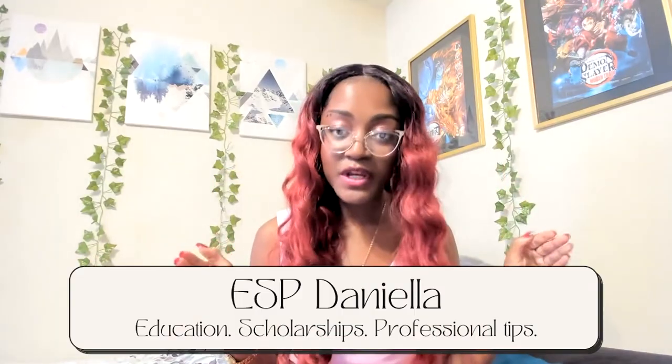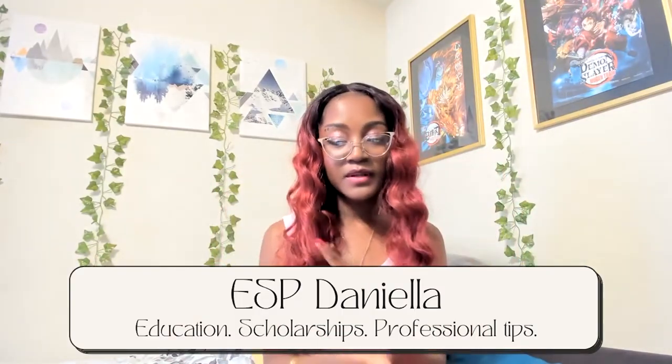Hi everyone and welcome to my YouTube channel. If you're familiar with my content, this video will be somewhat different than the usual.